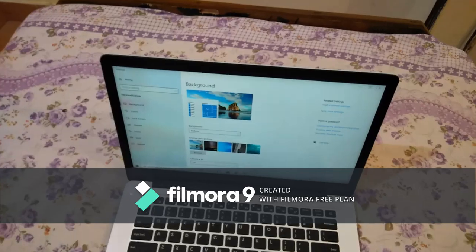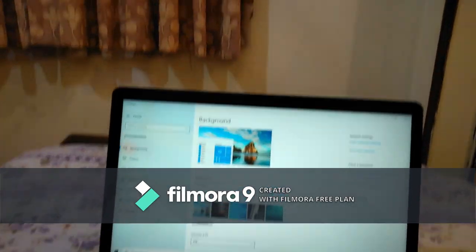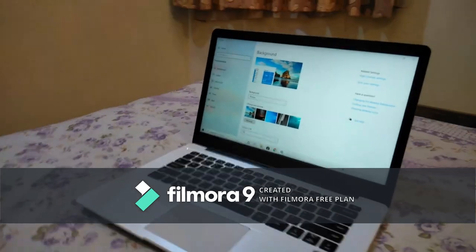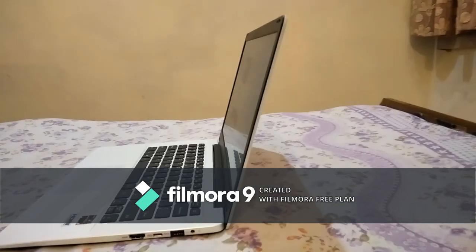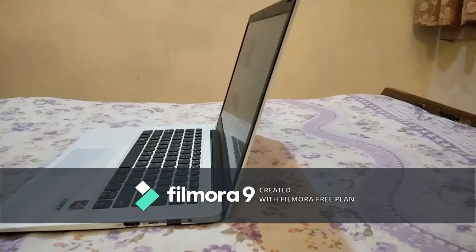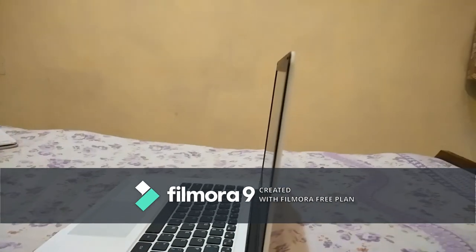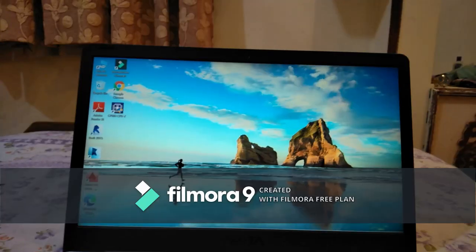Now talking about the physical condition of this laptop — it weighs only 1.4kg, making it very light, and the thickness is an average of 20mm, so it is very slim. However, while using the laptop you will hear a crackling sound because it is made of polycarbonate, so you don't get a premium feel regarding build quality and you have to handle it carefully.